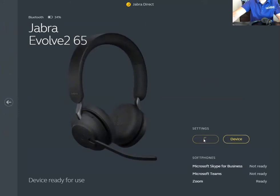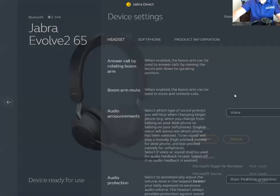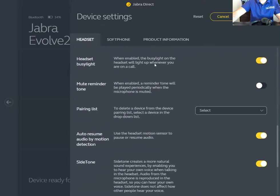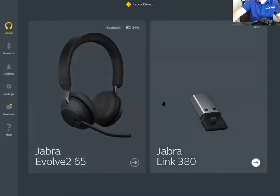You can also use the equalizer to adjust the sound if you're an audiophile. And of course you have all your device settings that you can adjust here. I did do an in-depth review of all the Jabra Direct software features that you can check out.